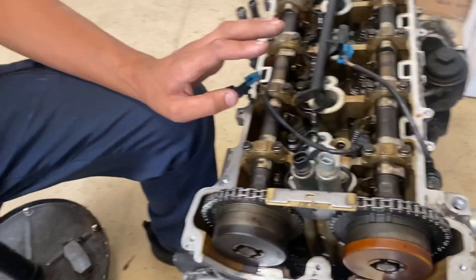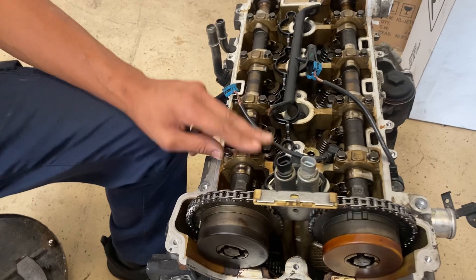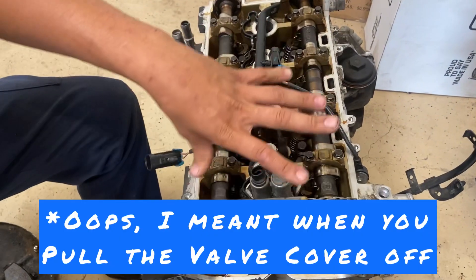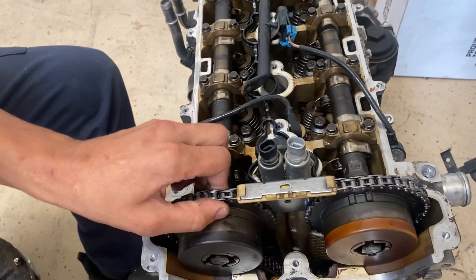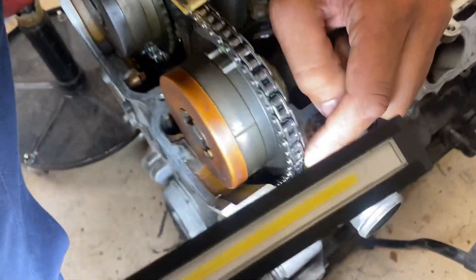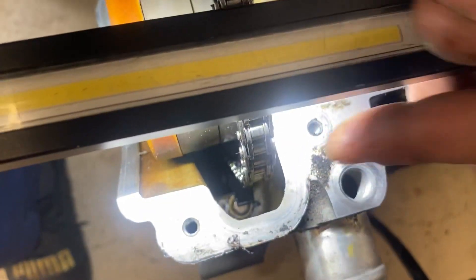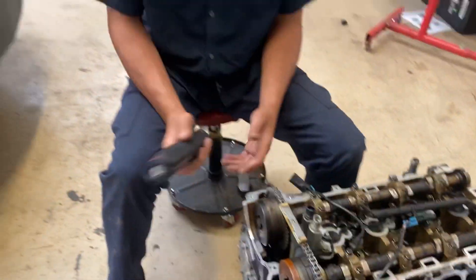This engine came out of a Chevy Cobalt SS — it's the turbocharged version, the 2.0 liter. When you pull the head off for inspection you won't have any bad play in the timing chain. You can see the guide right in there — it's a little black piece straight down.